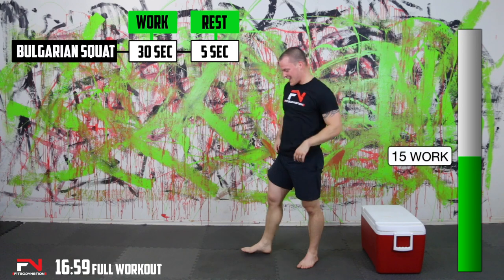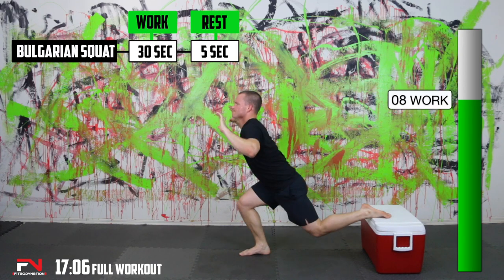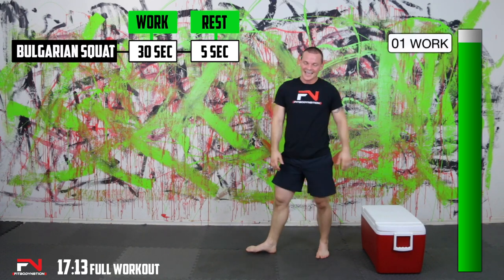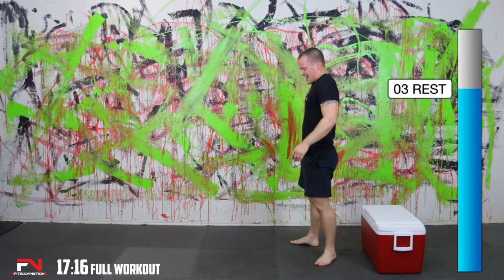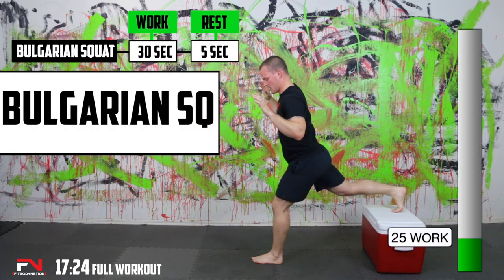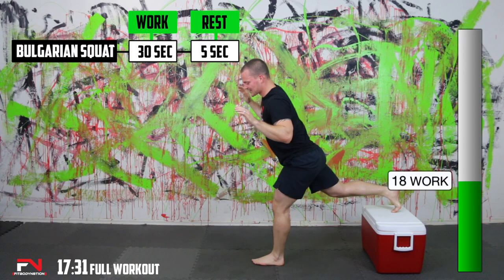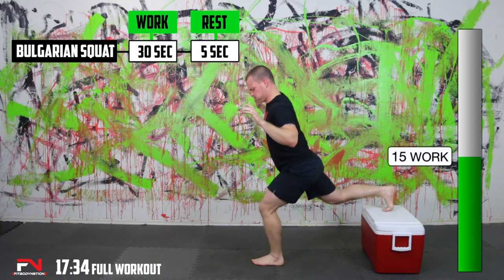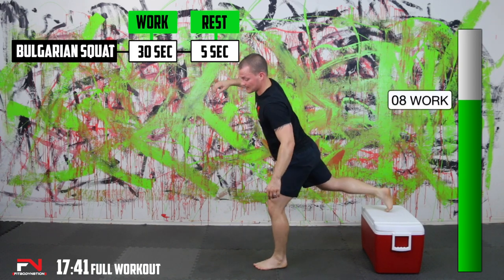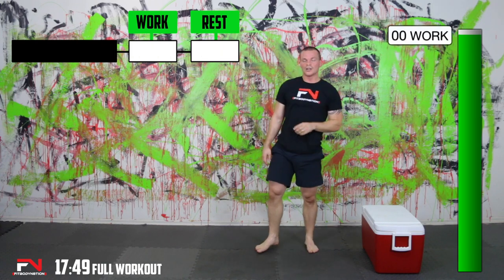It's burning — my glutes are burning. Bulgarian squat, one leg up — took me a minute to get started with that one. My brain is saying go, my legs are saying nope, not going to happen. Keep weight on those heels. Definitely not what I wanted.